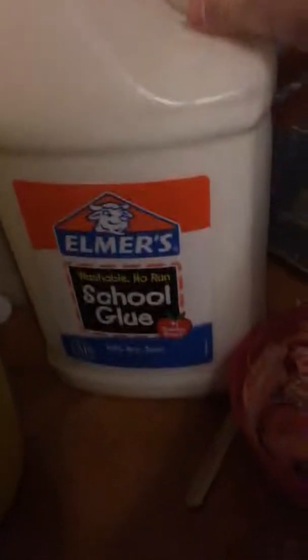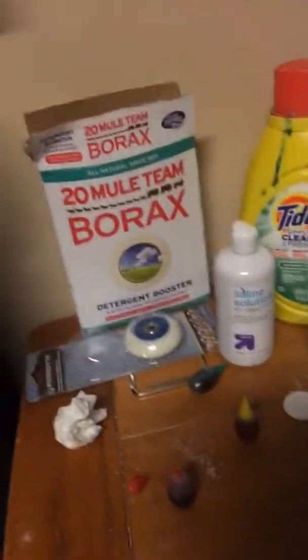Ew, what is that? That's old slime. Okay so we're doing a different recipe. You're gonna need Elmer's glue and it does not have to be a gallon. You're gonna need saline solution, shaving cream, and food coloring — but that's optional and I'm not gonna be using it. So let's get started.